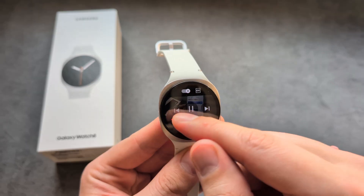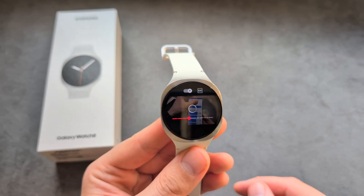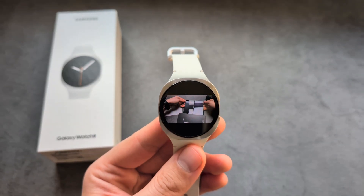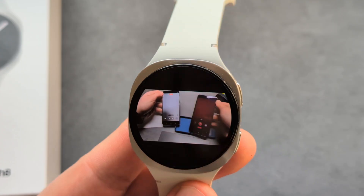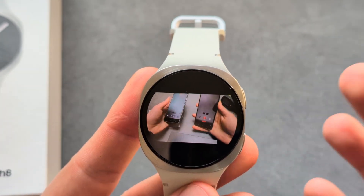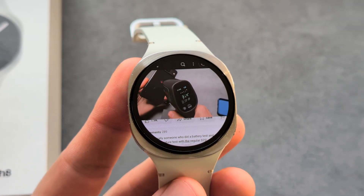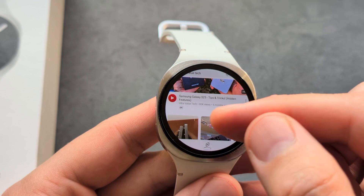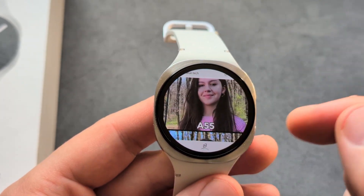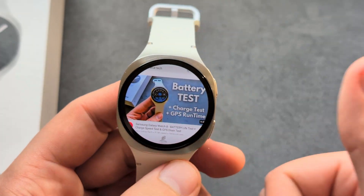Pretty cool — I can also skip to the next scene. When it comes to playback battery life, I've tested this and you can get almost three hours on the smaller 40mm version, which is awesome. Everything works here, and while it's a bit fiddly to use YouTube on such a small watch, in an emergency if you want to quickly look something up, it's fairly decent. Good luck!